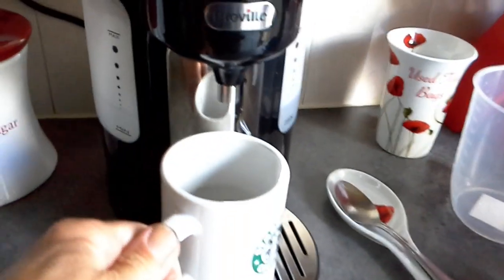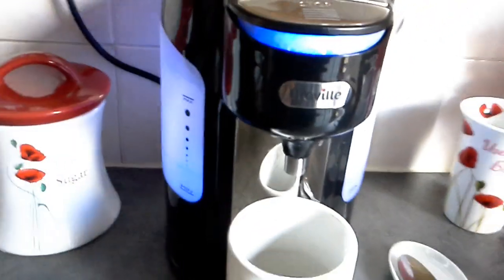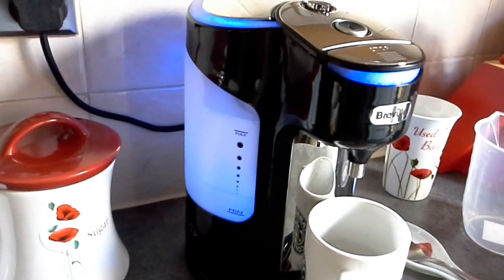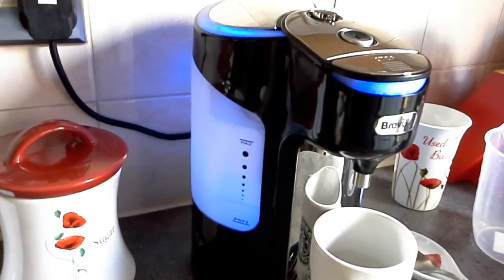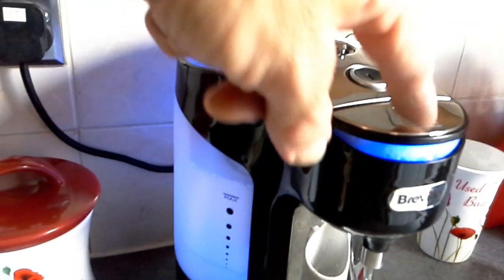This is all it takes — put your cup in there, make sure the power's on and it's filled up, then turn it on. It takes about 28 seconds — we timed it — much quicker than a kettle. If you want to stop it early, just press the stop button here.